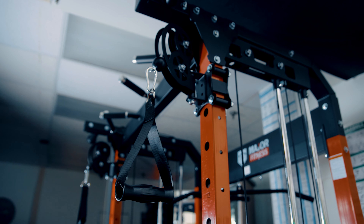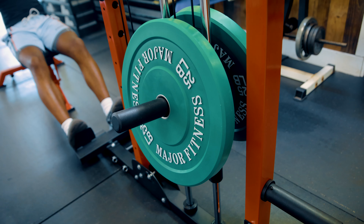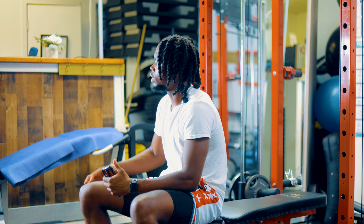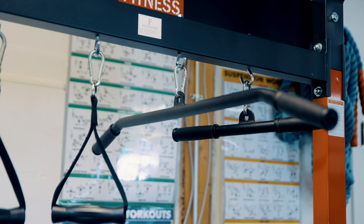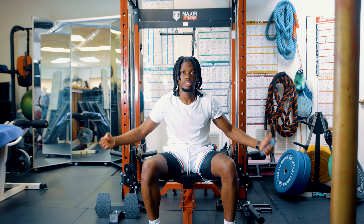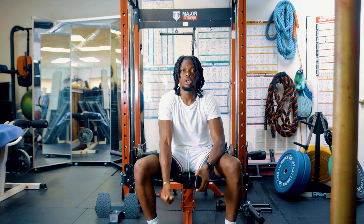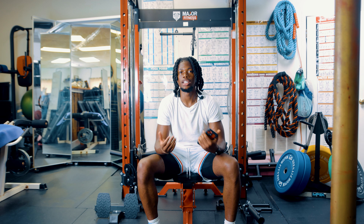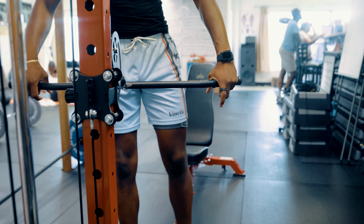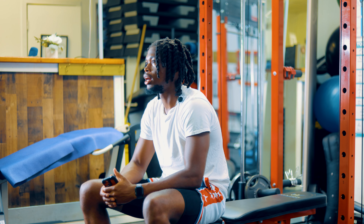Some more features I'd like to talk about are the pulley and cable system. Having a cable system is definitely a plus — you can get creative with your workouts and do a bunch of different things. It comes with a couple of different attachments: a long bar, a short bar, and single-hand grips. I like to use the single-hand grip for one-arm work. If you want to work on your back, just grab that long bar. Having those attachments is definitely a plus and very helpful.